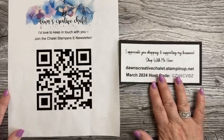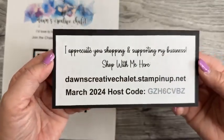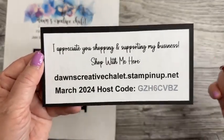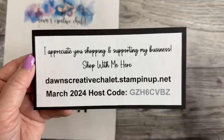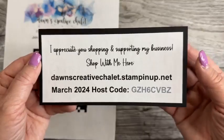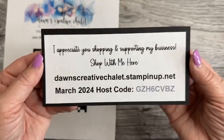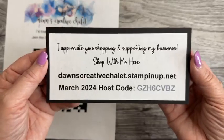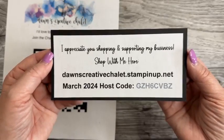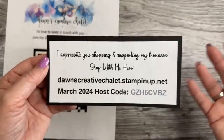We still have our March host code, so if there's anything you see today, underneath the video I have links to my online store for all the supplies we're using today. I also have it on my blog, which is dawnscreativechalet.com, and the supply list will be found right there, linked directly to my store.